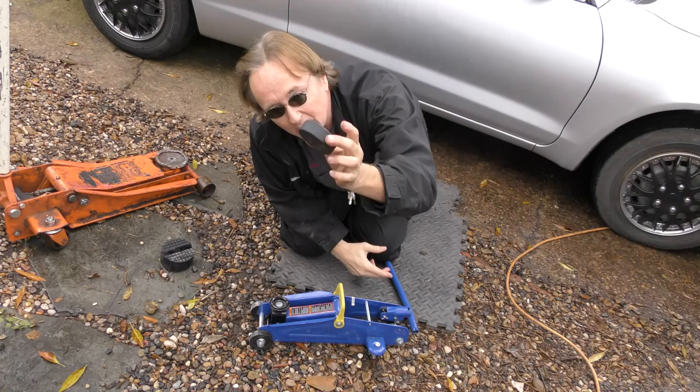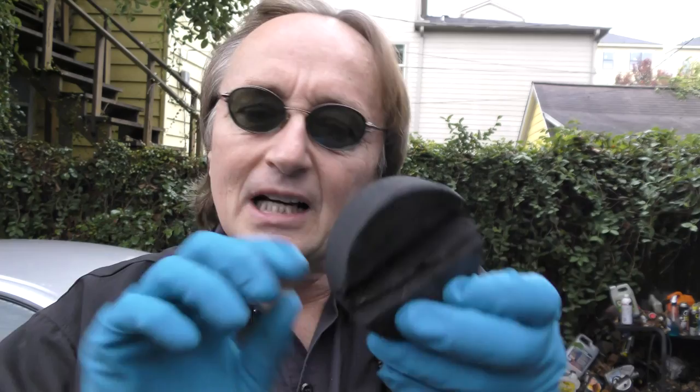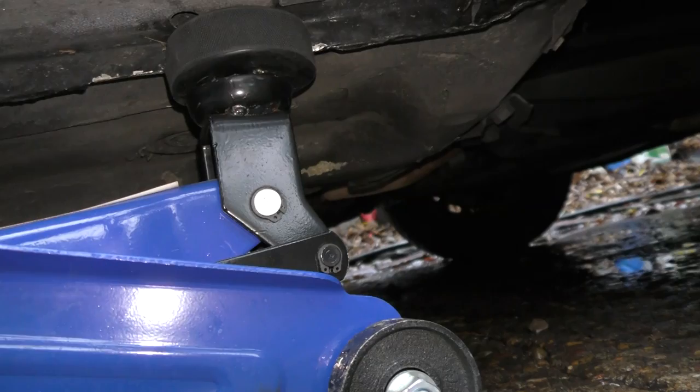Or if you don't like spending $19.99, you can buy a hockey puck like I did that costs $2, then cut a slot in it with a hacksaw. Now admittedly it's not going to look as neat, but these hockey pucks are really hard and it'll work perfectly fine, as you can see. So the next time you want to jack your car up safely without damaging anything, now you know what to do — you can buy one of these rubber frame rail protectors, or you can make one from a hockey puck.